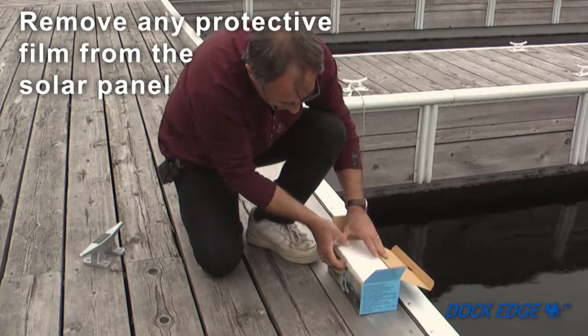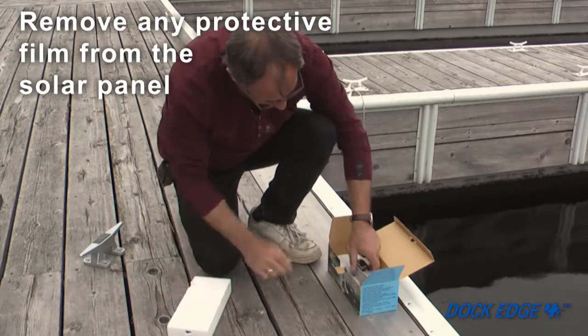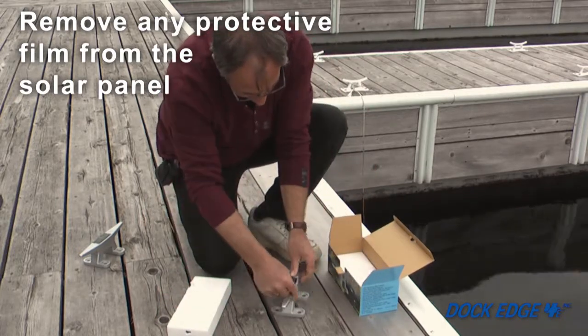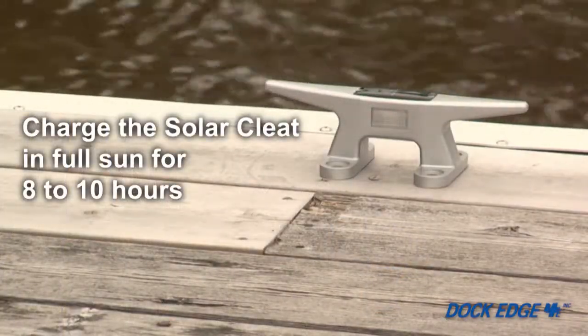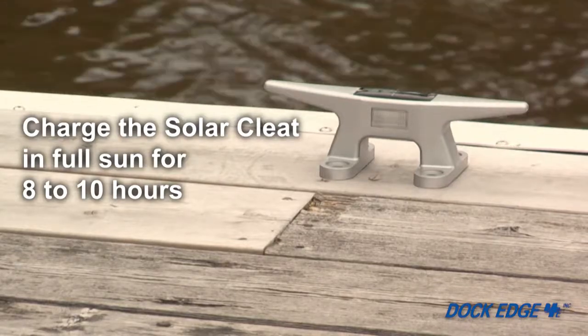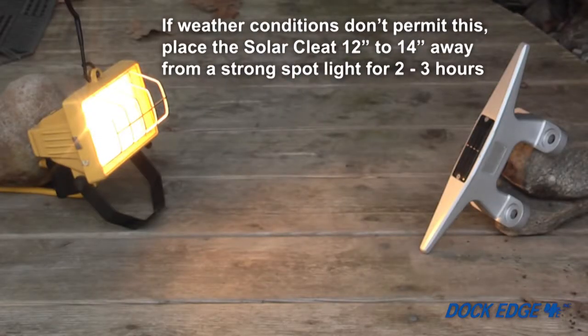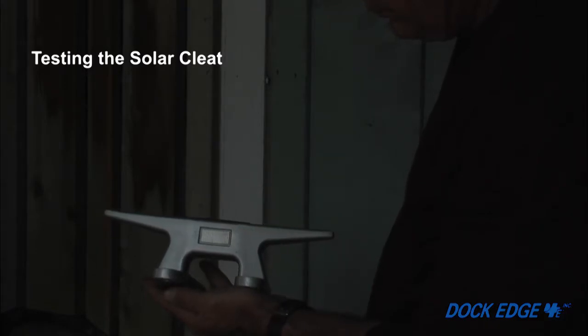Before you begin your installation, this product may have been in a sealed carton for a prolonged period of time. Remove any protective film covering the solar panel. Expose the unit facing the sun for a minimum of 8 to 10 hours of full sunlight. If weather conditions don't permit this, place the product 12 to 14 inches away from a strong spotlight for 2 to 3 hours. Once the product is charged, cover the solar panel completely or enter a dark room to ensure it illuminates in the absence of light.